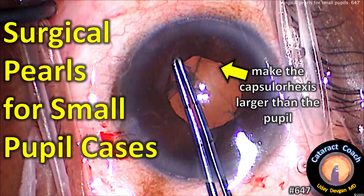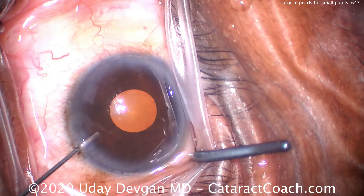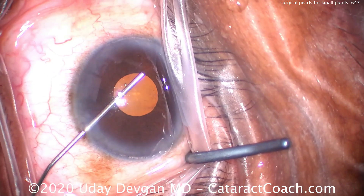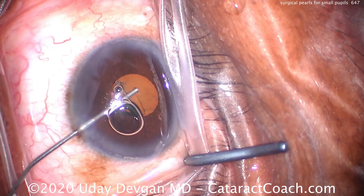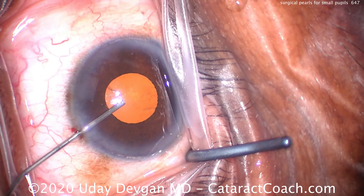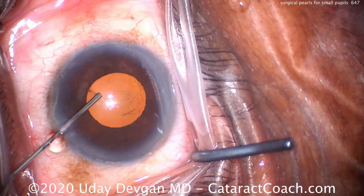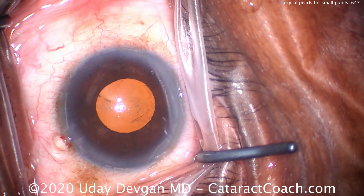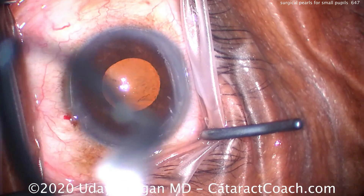Surgical pearls for small pupil cases, such as making the capsularexis larger than the pupil. Here's a pearl: when you inject viscoelastic, let's achieve some viscomydriasis. Osher has taught us this — we want to inject the viscoelastic at the pupil margin to push the iris to the periphery. You can see you can expand the pupil by one and a half, maybe even two millimeters in diameter. That's a significant help.